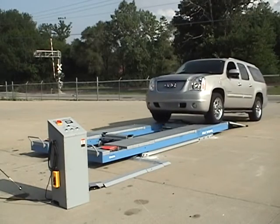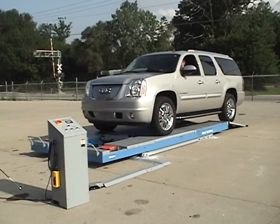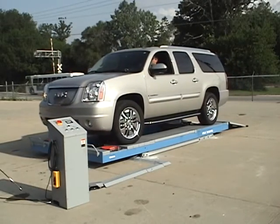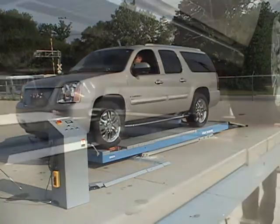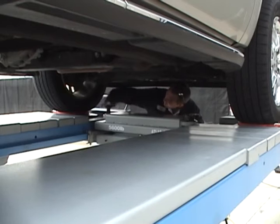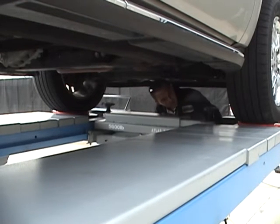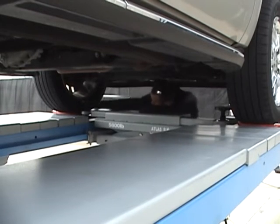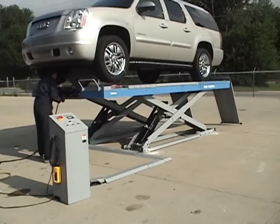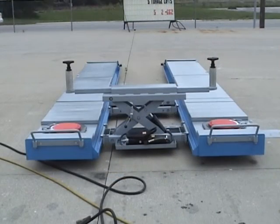Once a vehicle is positioned on the Atlas alignment scissor lift, there are two optional jack systems that can lift the vehicle off of the runways to perform wheel service. The air-powered hydraulic RJ6 rolling jack has telescoping arms that extend over the runways to access lift points. These jacks have screw-out extensions or optional stack-on truck adapters.